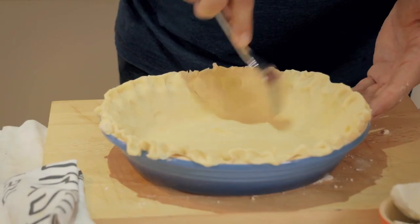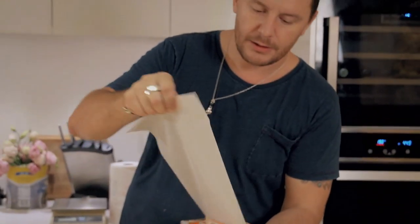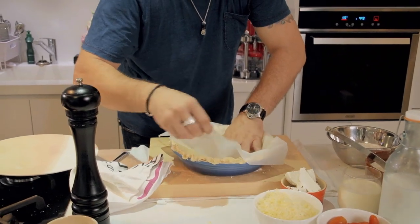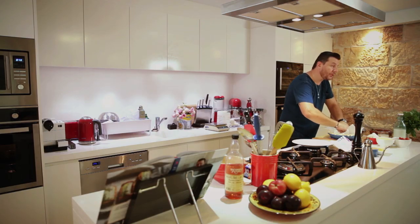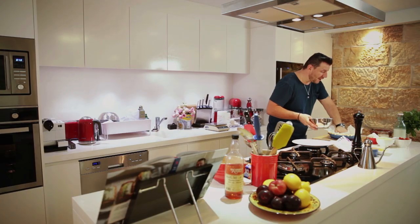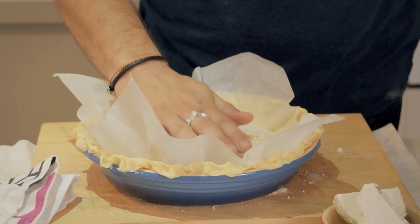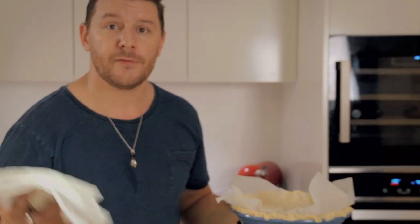Just prick it as well to make sure it doesn't rise. I'm going to lay a piece of greaseproof paper, push it in, and basically — it's called blind baking — which means that I'm cooking the pastry alone without color whatsoever. Put a bit of rice here; you can put lentils or anything you want, it's just a bit of weight to keep the pastry down. All you do is put it in the oven for about 20 minutes.